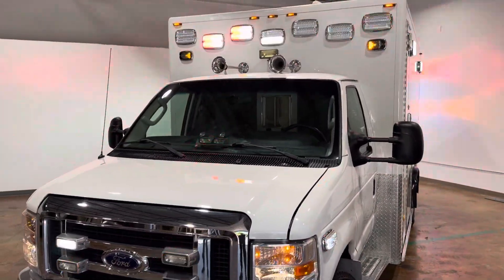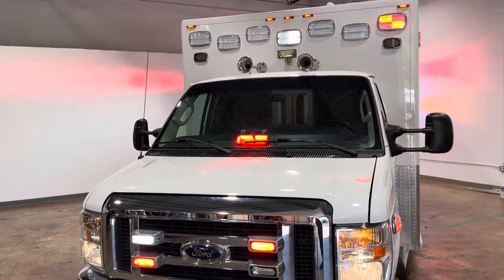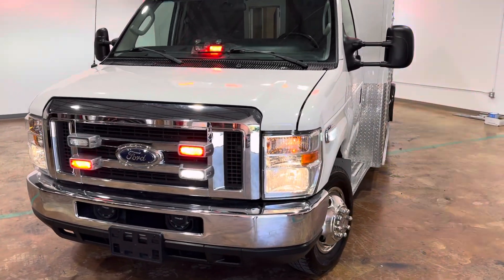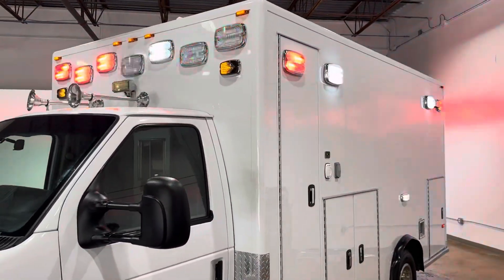Thanks for watching. This is the 2012 Ford E450 with a PL Custom box — LED red emergency lights throughout. Everything works, perfect shape. Ambulance is all white, ready to be put into service.